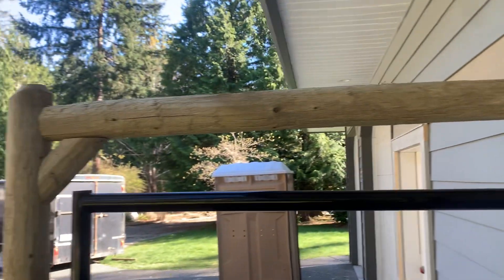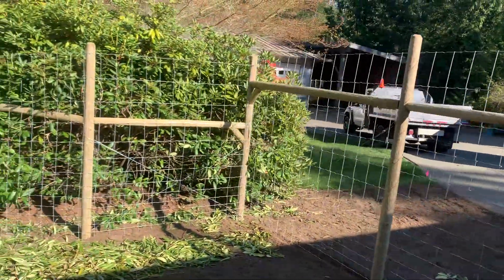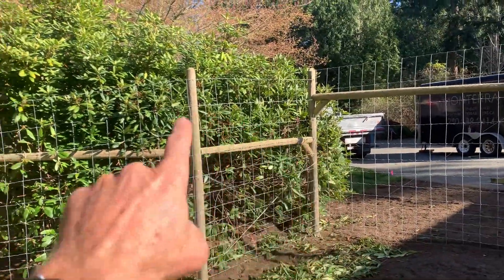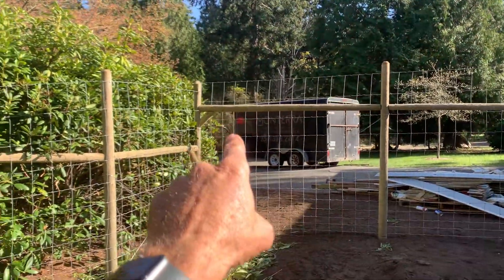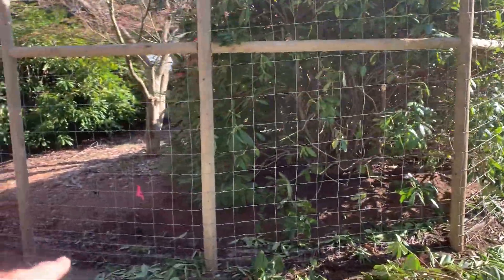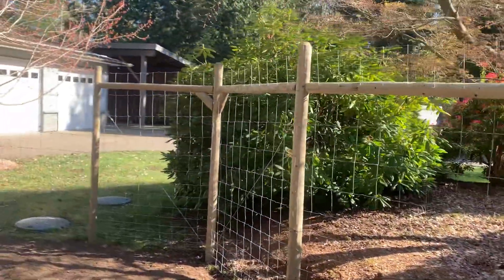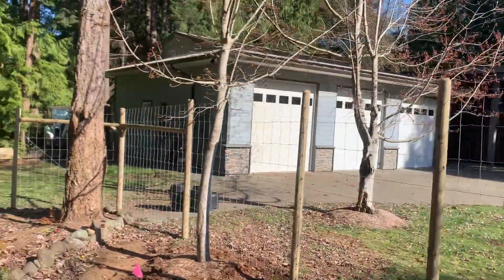Nice attachment to the house — it steps down and then curves around this roto bed. I kept the rails level rather than following the top of the wire, and I changed height as needed to do that. It curves around this stone wall here — you can see the sunken edge there.